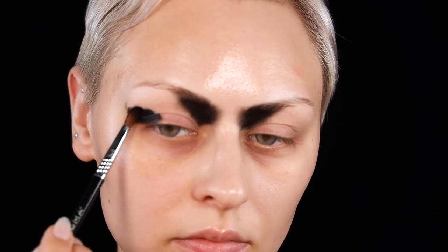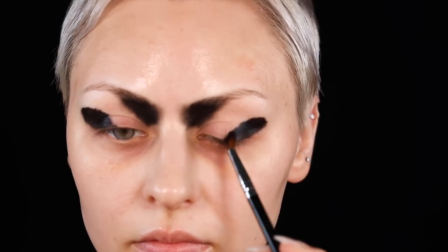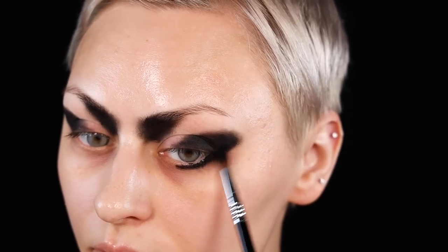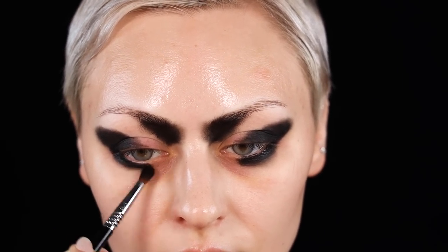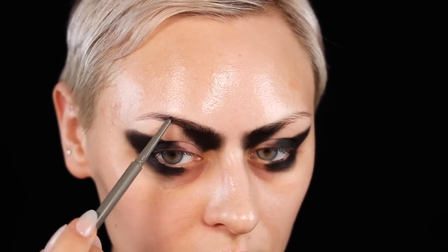I'll be totally honest with you — while I was filming this I hated it the entire time. Literally from this moment I was like, I've made a gigantic mistake, I just don't think I'm going to end up liking this. But I kind of stuck with it and tried to lean into it. It probably takes like two-thirds of the way through for me to actually start enjoying it.